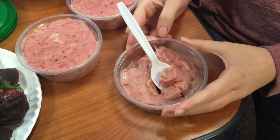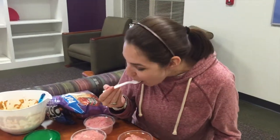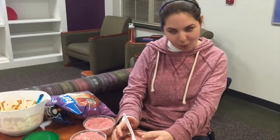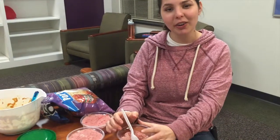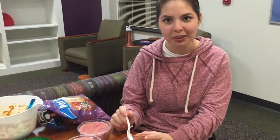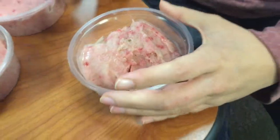This is the strawberry and banana ice cream we made, and Caitlin's gonna be the first to taste test it. It tastes like ice cream — very banana-y. Well, there were six bananas in there since we tripled it. It tastes good though — that's also the one that had a banana chunk in it, the container with the big banana chunk.